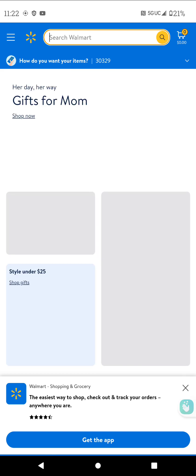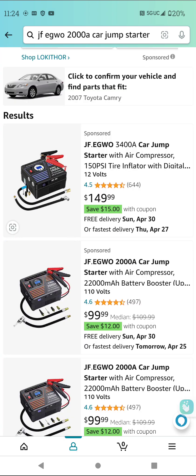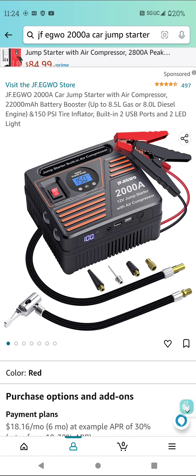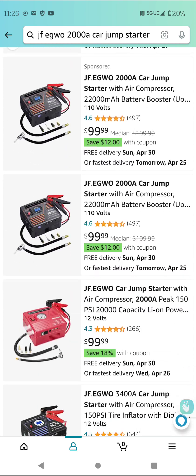Number two is a battery jumper with a built-in compressor. When you want to get one, I suggest looking for this one on Amazon — the JF.EGWO 2000 amp. That's the one I have and I highly suggest it. It costs about $100, which is a reasonable price. When I got it, it was around $80 something. It comes in a 2000 amp, a 3400 amp, and I believe also larger sizes.